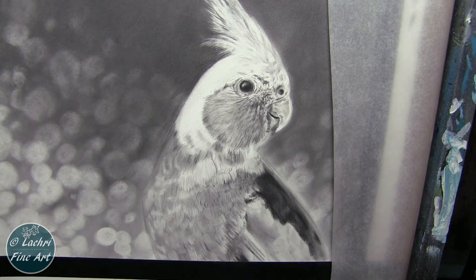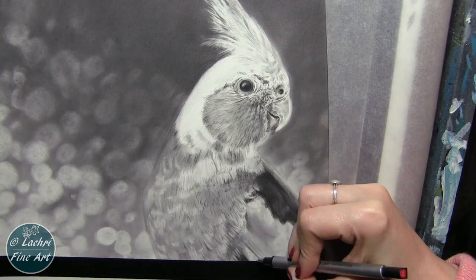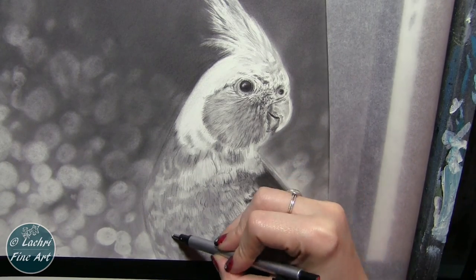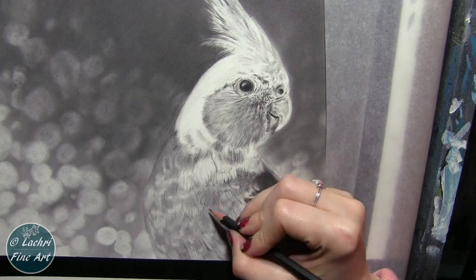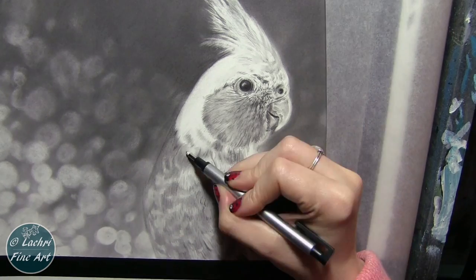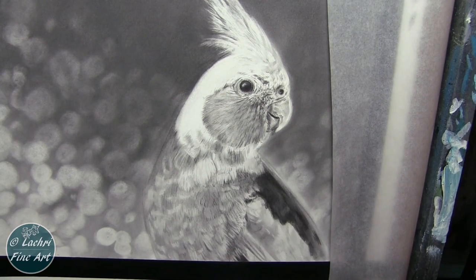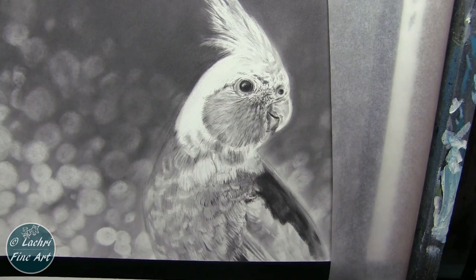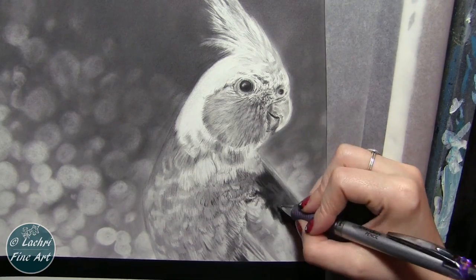I'm going to soften that out a little bit with what little graphite powder was left on that soft tool brush — I'm not continuously reloading it because I don't want this to be super dark, but I did want to soften some of it out. Pulling out some highlights with the Tombow Mono eraser. Cleaning up a few more edges, tiny little details, really watching the direction of those feathers and which direction those lines need to go. I don't care if I have the exact same number of feathers — what I want to capture is the general movement and feel.